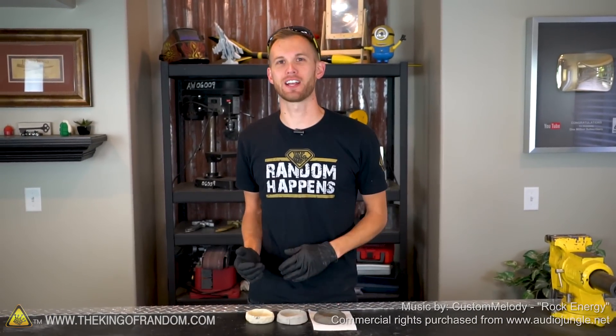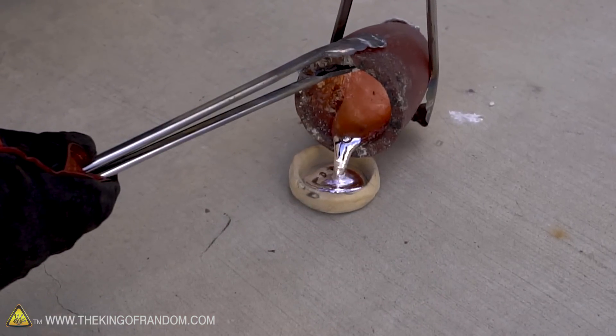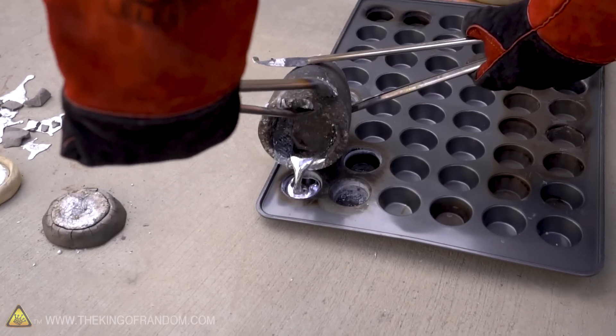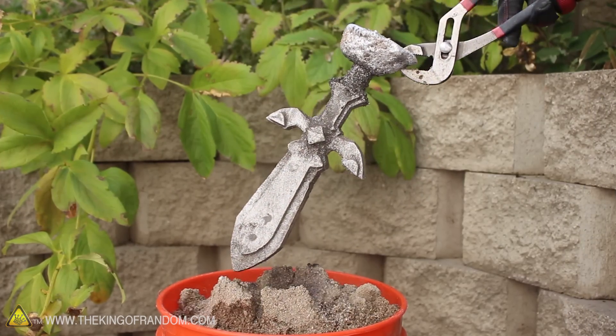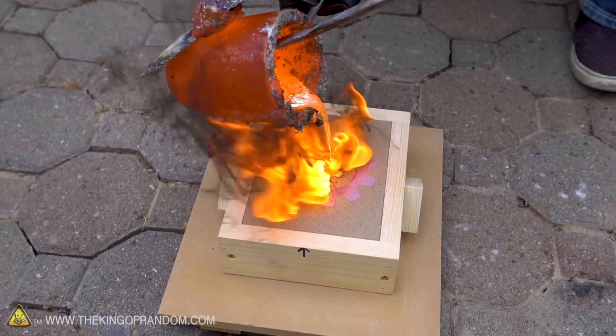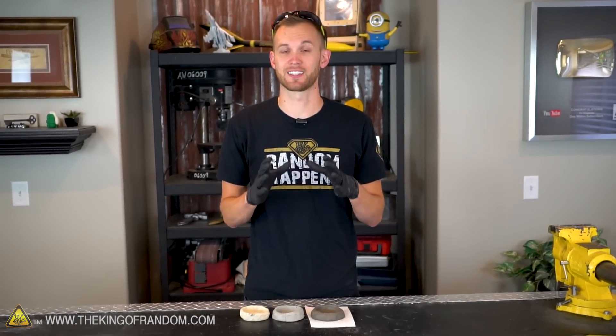Welcome back. I'm Nate with the King of Random and today we are going to try casting molten metal in clay. In the past, we have tried casting molten aluminum in a few different things — muffin tins, plaster, and sand. We've had mixed results with the sand. Sometimes it would work alright, and sometimes the weight and pressure of the metal would cause the sand to break up. So we wanted to try using something a little more dense and cohesive.